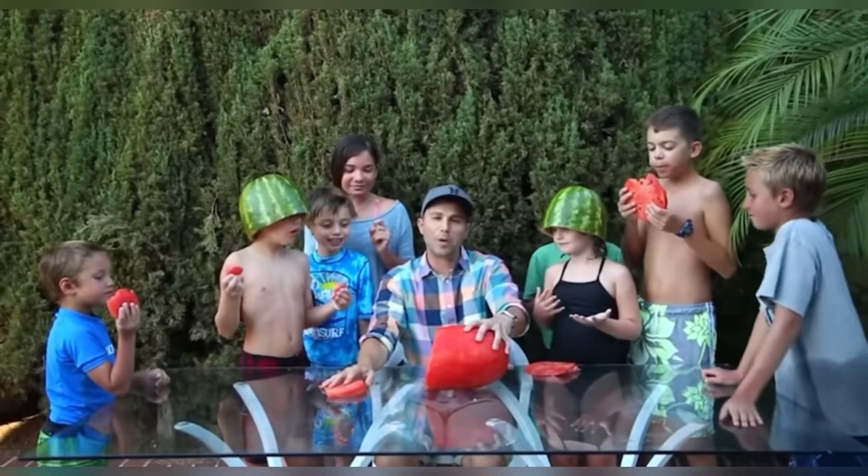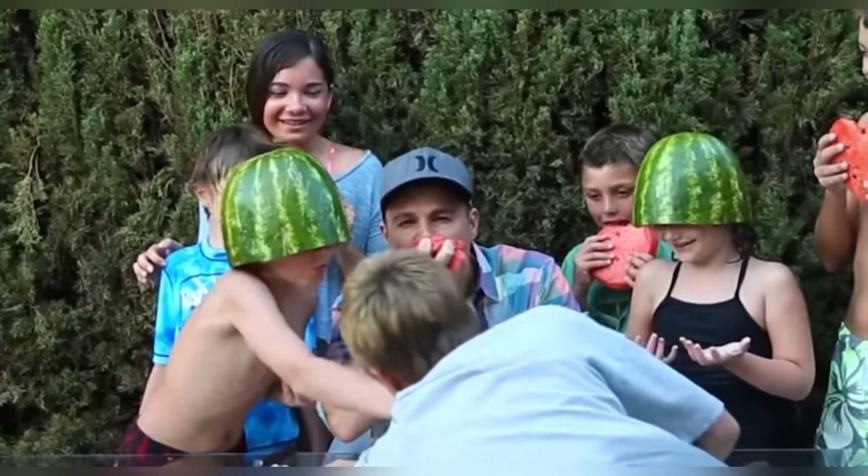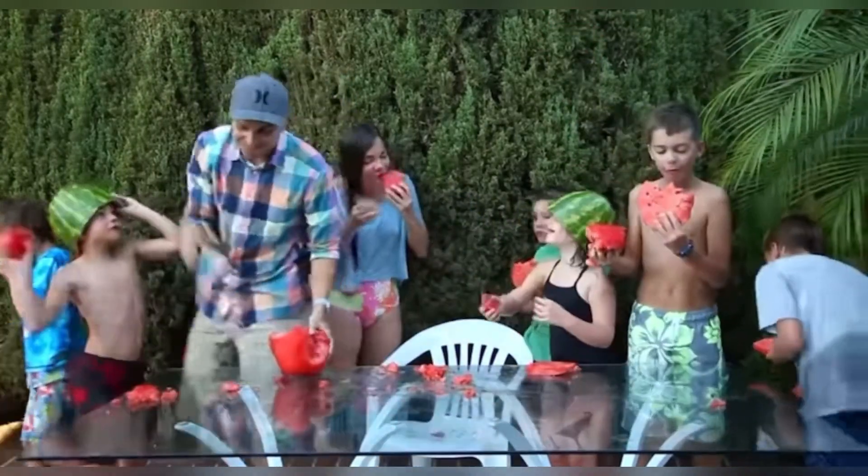Or you can just go barbarian. You gotta get a big bite. Watermelon bite! My sweet watermelon shades.